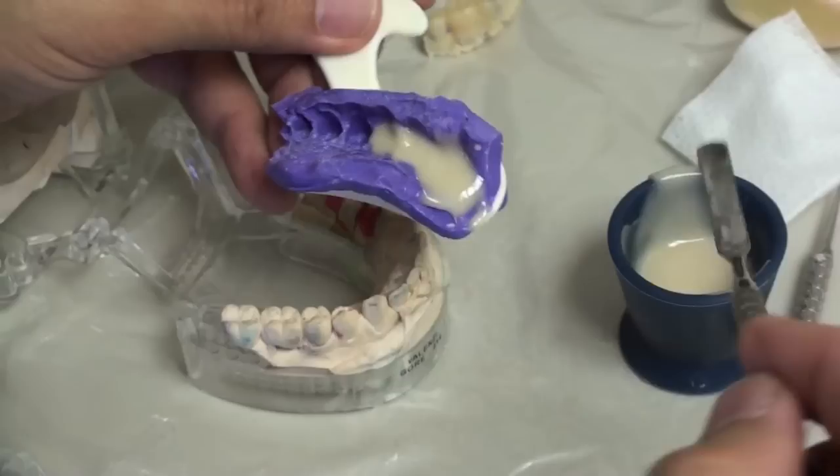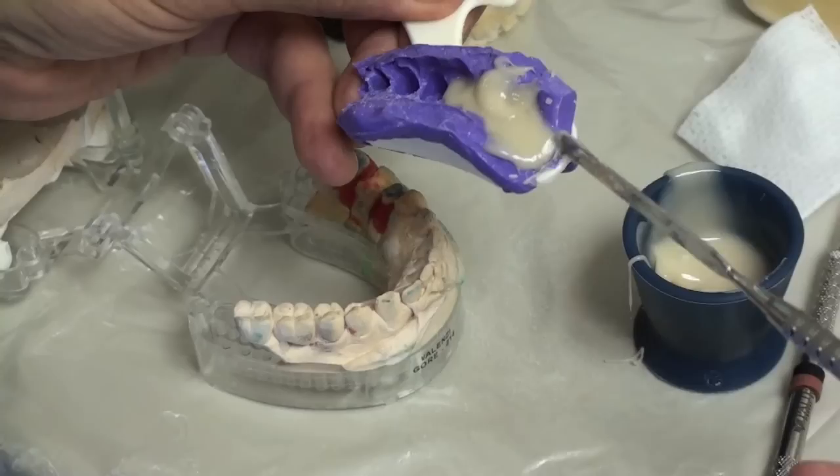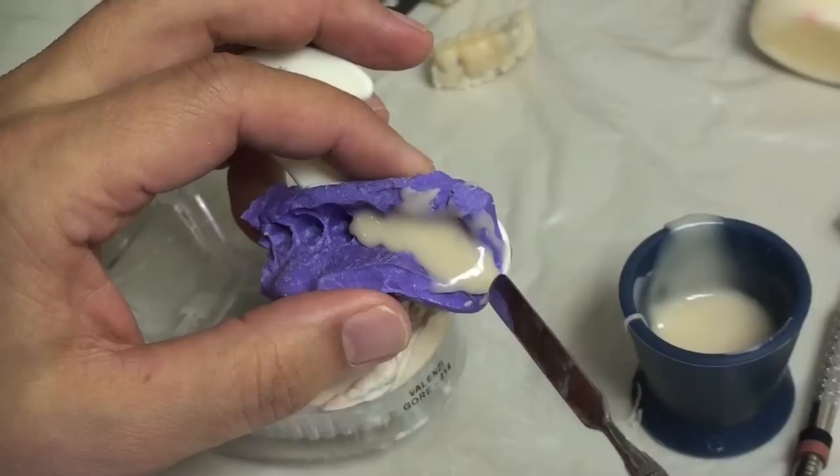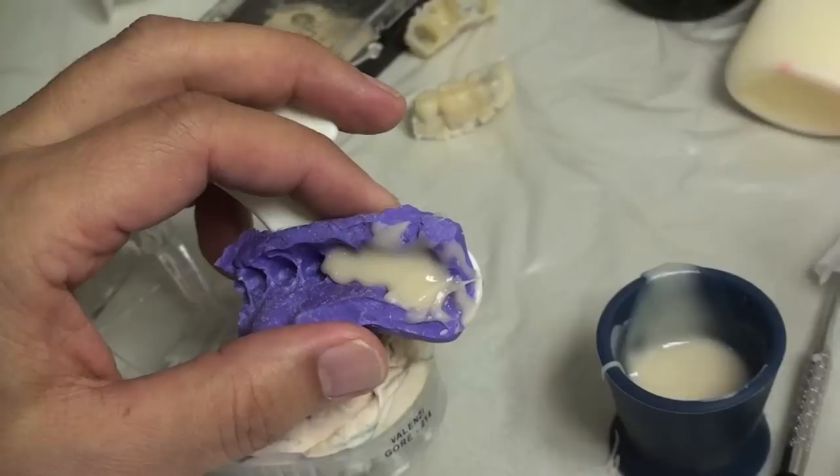Try to figure out about how much you're going to need depending upon how big that pontic space is. You might want to add a little bit more to make sure it totally covers that space. You don't have to put it in the patient's mouth immediately — I wanted it to be nice and runny so that it poured in here without any bubbles. I'm waiting for this to get a little doughier and lose its gloss so it doesn't run out so much.